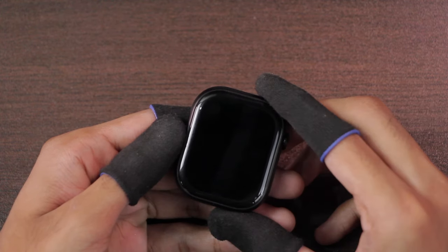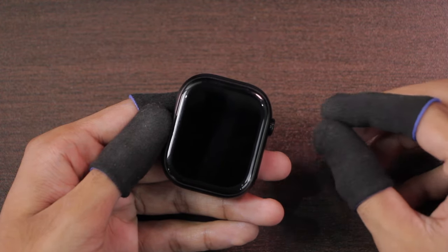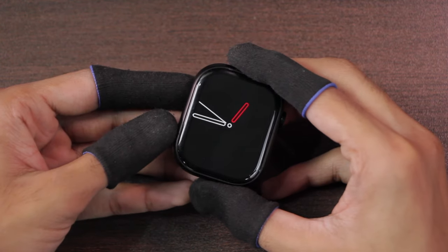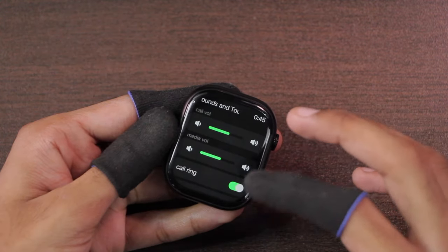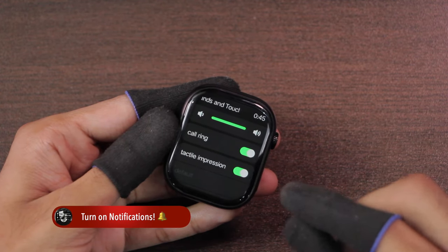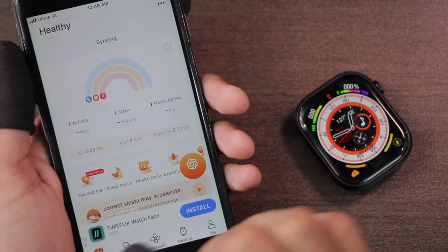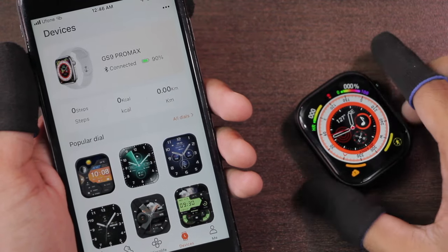One negative about the screen-off dial is that it can only stay on for 10 seconds before turning off, making it pretty useless. It does not have tap-to-wake or palm gesture, but it does have the raise-to-wake option. If you are using the screen-off dial, raise to wake turns on the screen-off dial instead of the watch face. You can customize sound levels for calls and media. The vibration intensity is not very strong. You can also add a passcode. The smartwatch uses the WaveFit Pro application, which contains ads and sometimes full-screen video ads.